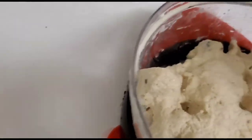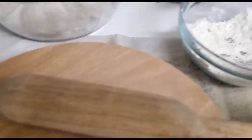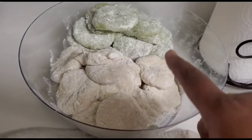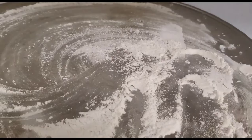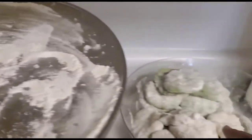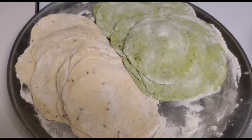The next step is to roll the doughs and coat them with flour, using a rolling pin and a board. Here are the rolled doughs, already coated with dry flour. This is the tray I'll use to hold all the uncooked pudis after rolling. Here are the rolled pudis ready to fry.